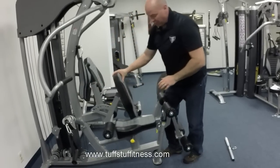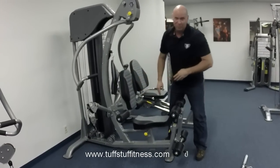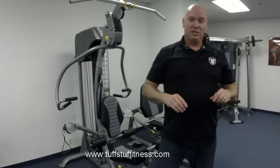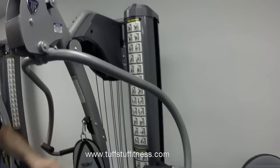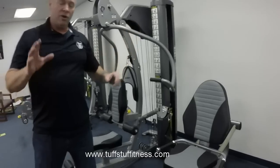It's just phenomenal — you're going to love the way that feels. In case you missed it, I just performed a little over 20 exercises in a few minutes. And you don't have to worry about remembering any of this, because all these exercises are pictured right here on the weight shroud of the gym, so for your convenience, they're all right there.